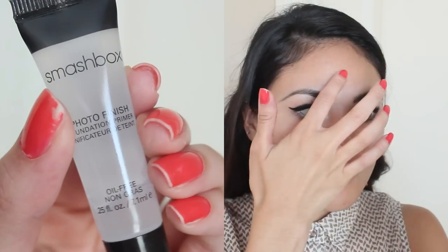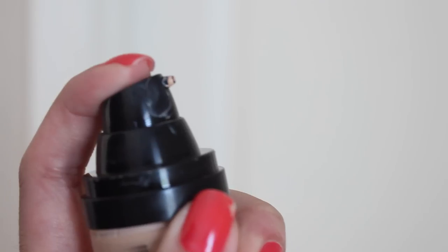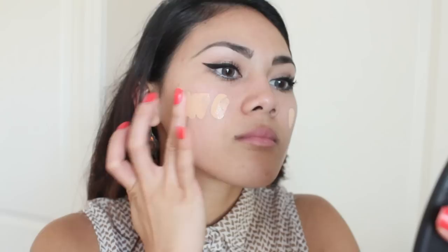Starting off I'm going to prime my face with this Smashbox Photo Finish Primer. Basically this creates a smooth canvas for our foundation to stick on to — it also minimizes pores. For foundation, I have been really loving this Revlon Airbrush Effect. It makes my skin look really flawless. I pumped some on the back of my hand and I'll basically apply it from there.